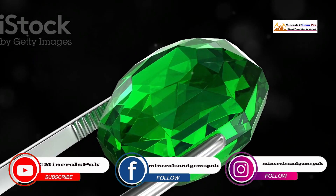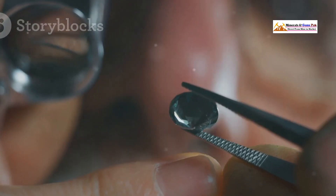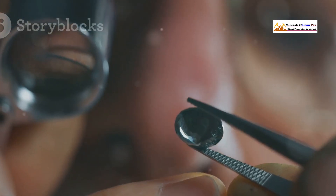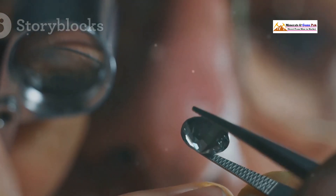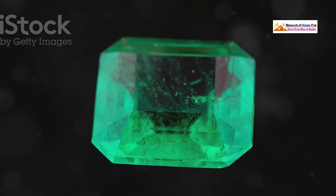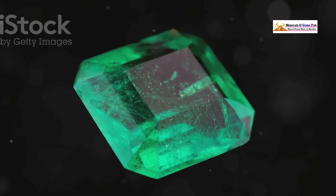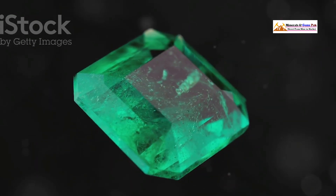First things first: the good old-fashioned eye test. Before we whip out any fancy tools, we're going to use the most powerful tool we have — our eyes. They are our first line of defense in identifying genuine emeralds. This isn't about just glancing at the stone; we're talking about a focused, Sherlock Holmes-level observation. You need to channel your inner detective.